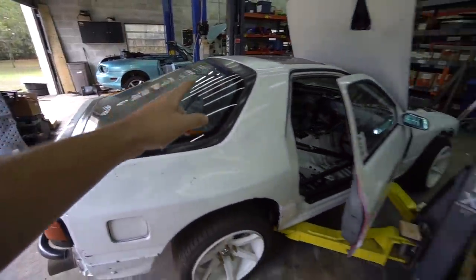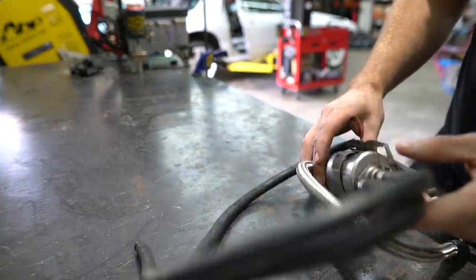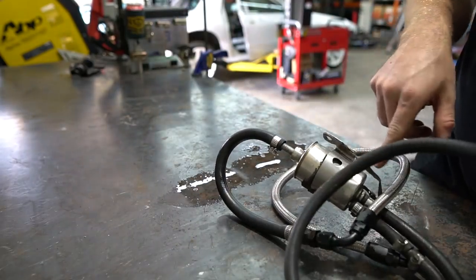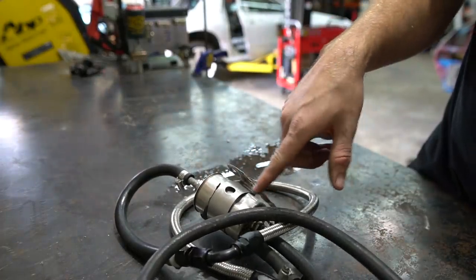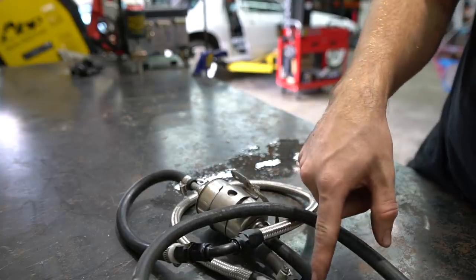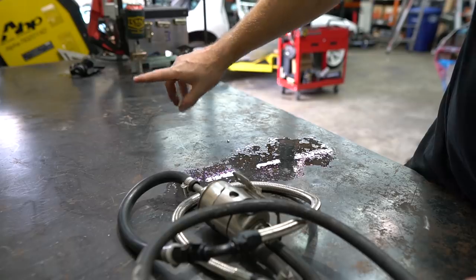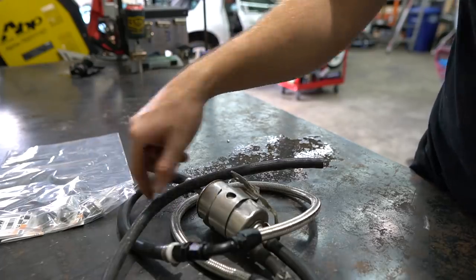We're moving on to the fuel system. We have this Corvette filter-regulator combo — man this thing is pretty beat, I'm gonna have to get a new one eventually. Basically this is a filter and a fuel pressure regulator in one. This setup lets you run it returnless — you have this filter-regulator, a feed in, it regulates and returns back to the tank. So we'll mount this right by the tank, have a short feed and return, and only one big feed line running all the way to the engine. We have all these Deatschwerks fittings to run braided line to every port.